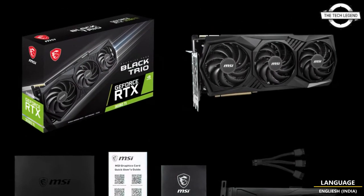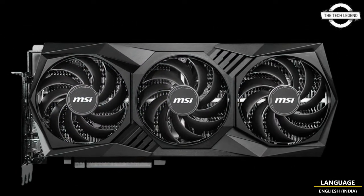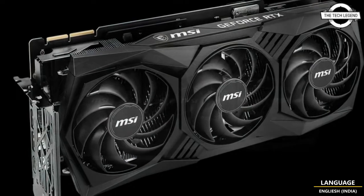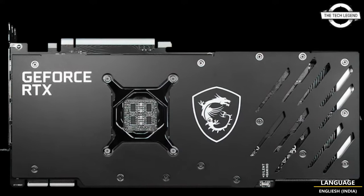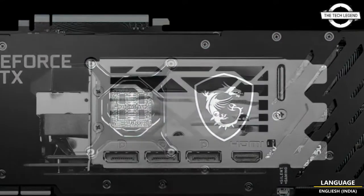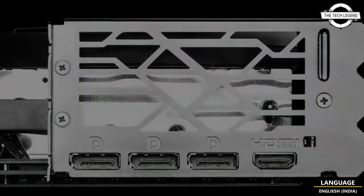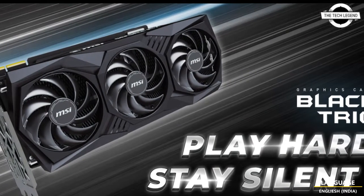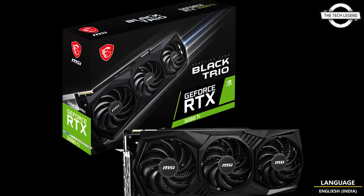MSI has silently released a new version of its GeForce RTX 3090 Ti custom graphics card known as the Black Trio. It features an all-black reference design, and there have been new takes of such design in the custom solution market. MSI has come up with a brand new design for its GeForce RTX 3090 Ti graphics card known as the Black Trio.